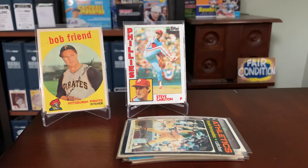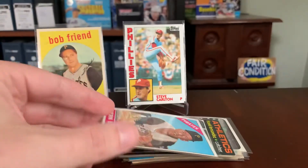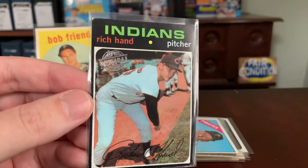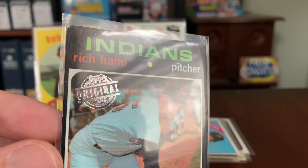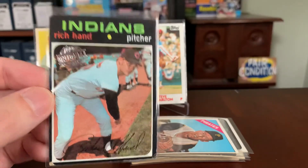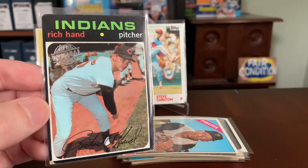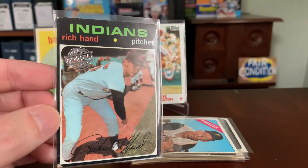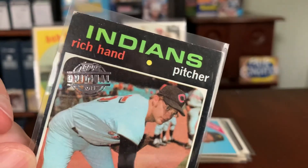Moving into 2015, the Heritage buyback program continued with 1966 source cards stamped as one-per-box box toppers. The non-Heritage program also continued — my recollection is these were only available in the Topps Update set — featuring a Topps Original 2015 buyback stamp. Like the 2014 non-Heritage buybacks, these ranged from the late 50s through the late 70s, with no 1980 or newer cards in the program. Older cards and star cards are much more desirable and harder to find than commons from the 70s.